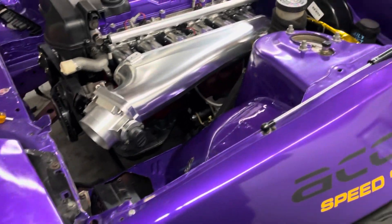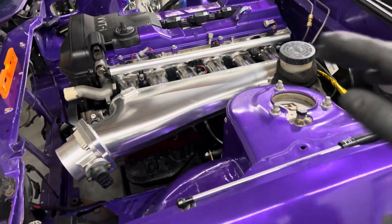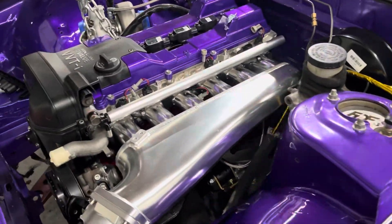The only thing left is to tighten the bolts — you can see one isn't all the way in. We checked that the motor is leveled and it is, so we can go ahead tighten all the bolts down and do the transmission mount. So far so good.